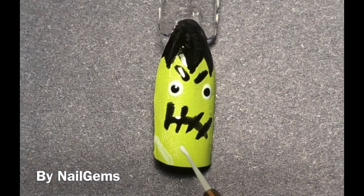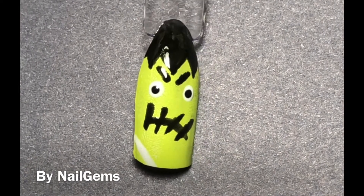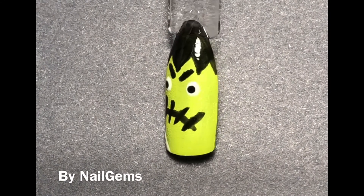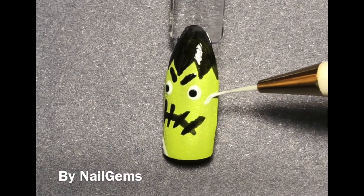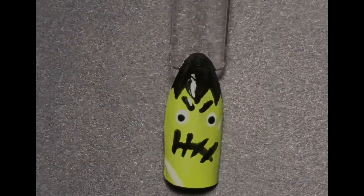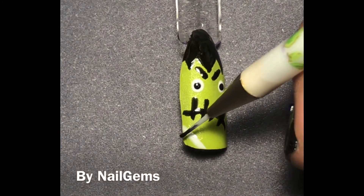I did decide to add some little accent scars or stitching on him, and I just did one by his face, kind of in the empty space that was around the bottom. I cured the white and then went in with the black, because if you don't cure the white, then the black will just smudge into it. So cure the white, then go in with the black, and then cure the black.